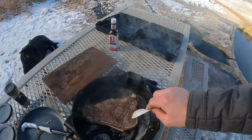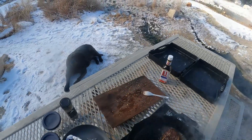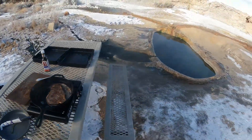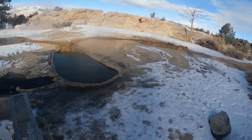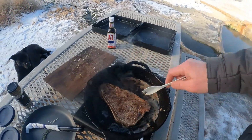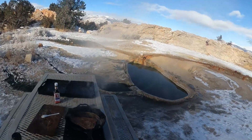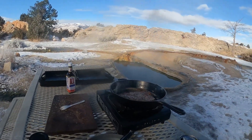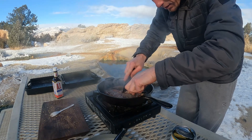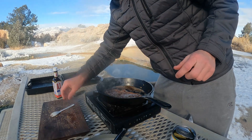I'm going to flip that back over. She's waiting — she knows she's going to get her treat when this thing is finished. I'm going to cut this thing open to see where we're sitting. Perfect. Looking like a perfect steak to me.